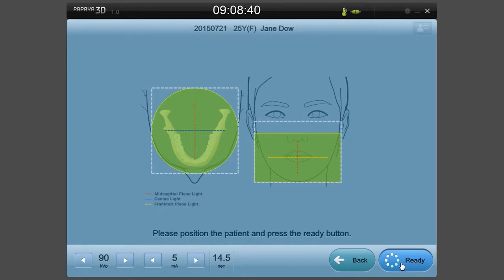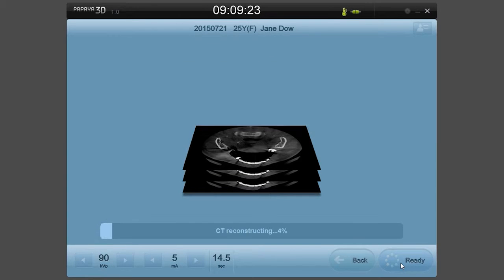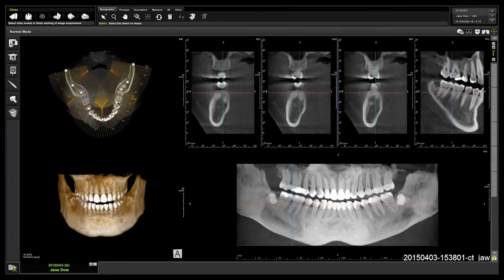When the patient is positioned, select the Prepare button on the operation screen and press the hand switch until you are instructed that the scan is complete. Once the scan is complete, select the Save button and check the image in Triana.